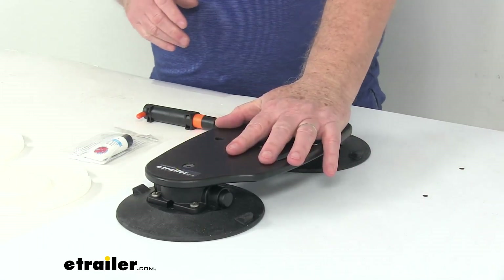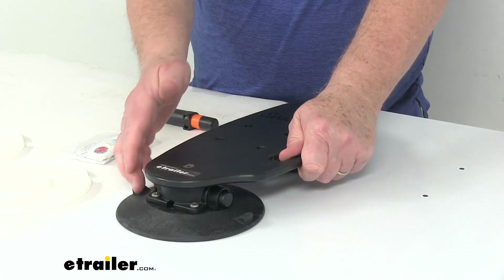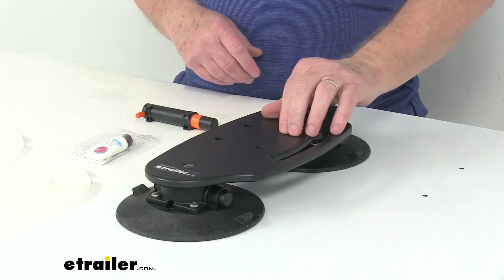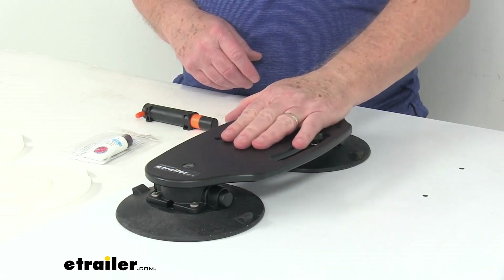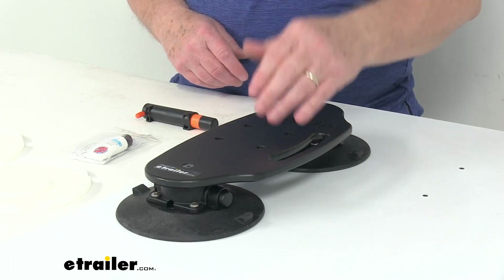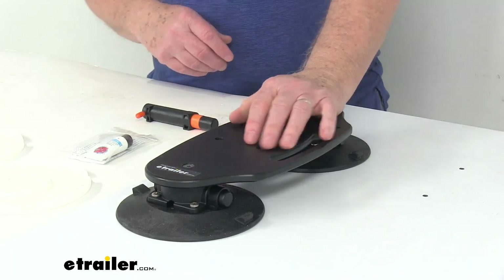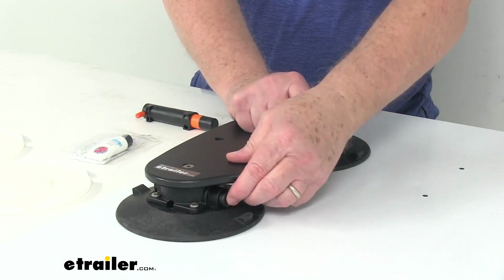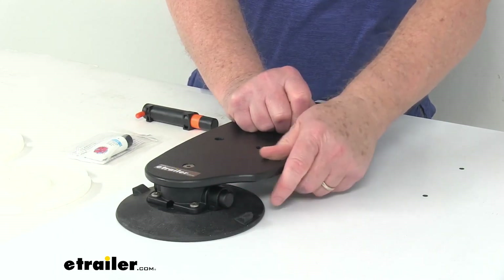The total pull strength is 420 pounds across both cups, so about 210 pounds per cup. With your tank bolted to this, you can attach this mount to any horizontal or vertical surface and it'll hold it in place. If by chance it starts leaking and you see the orange showing again, all you have to do is pump it some more until the orange disappears.